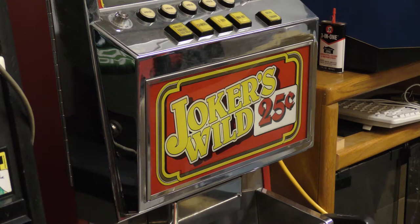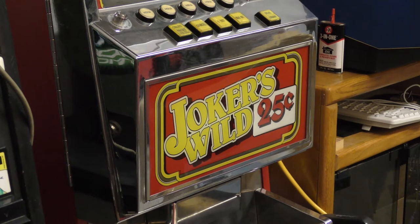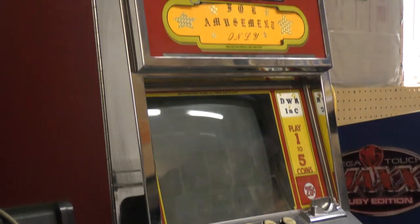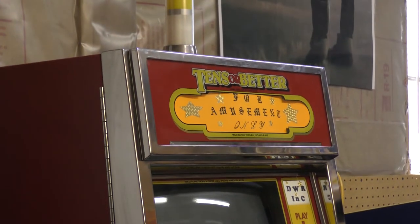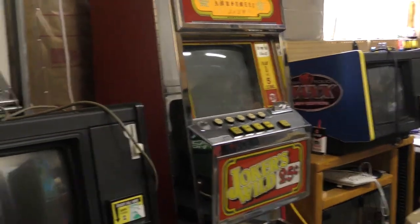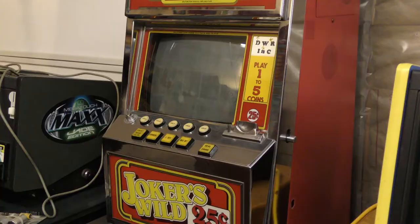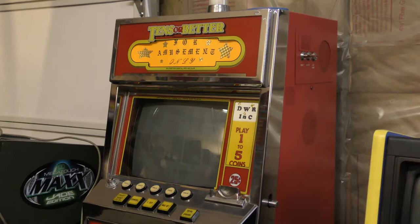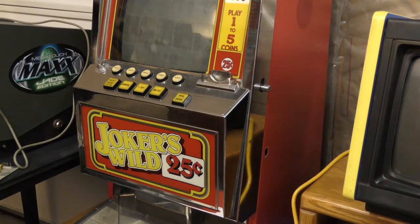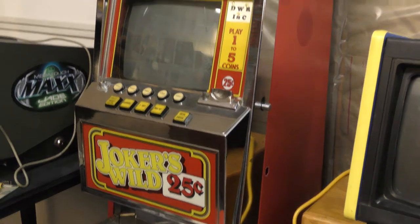This machine is a Joker's Wild machine by Sigma. When I got the machine, it kind of semi-worked. The problem was the machine had no sound, which is kind of a big problem on a video poker machine.